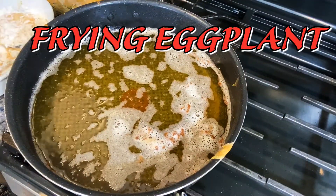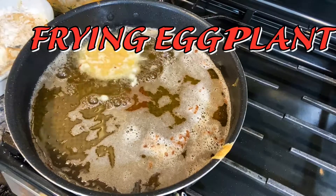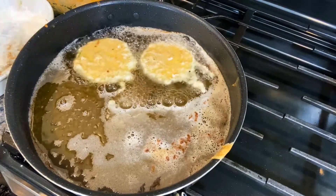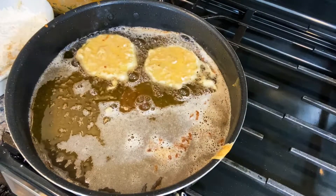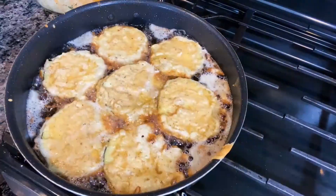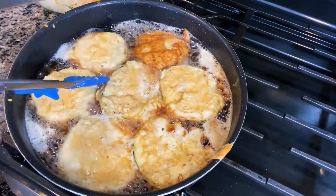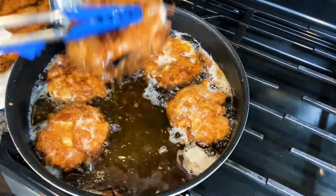Now we do the same thing with the eggplant — roll it and keep going. Cut it in circles. I'm enjoying this, it's going to be real good, real good, delicious! I'm going to turn that eggplant — yeah, looking good. You don't want it overcooked. Nice.